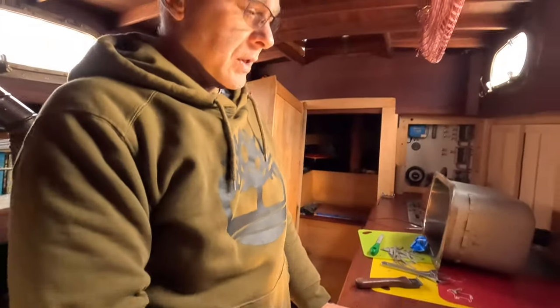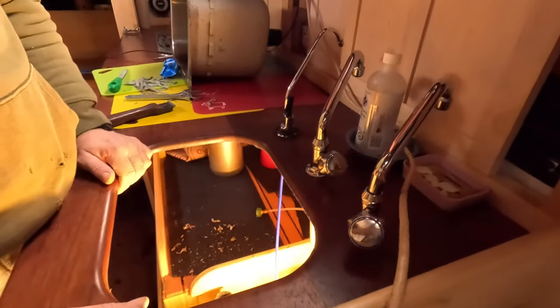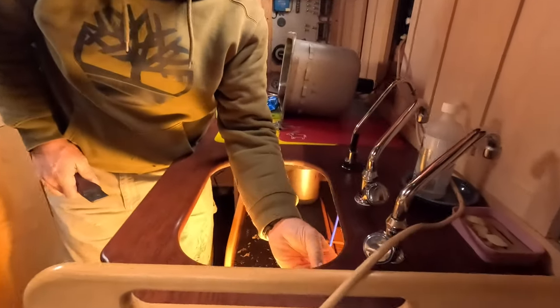So while I have the sink out, I'll turn these taps around so the knobs are on the left side. Yeah, we kind of wish we had done it that way the first time. We can do that — it's easier to do it now anyways. We can get at it easier.